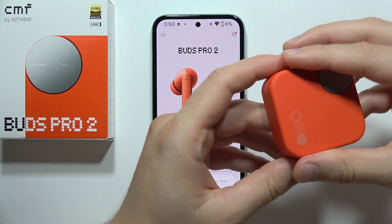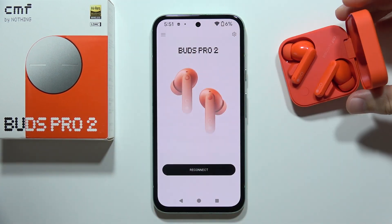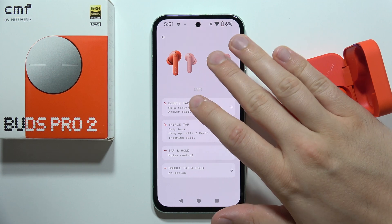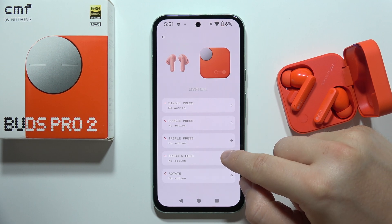Let me show you all the charging case controls that you can use with the CMF Buds Pro. We can find all of these gestures by going into the controls in the Nothing X application. As you can see, we've got single press, double press, triple press, press and hold, and rotation.